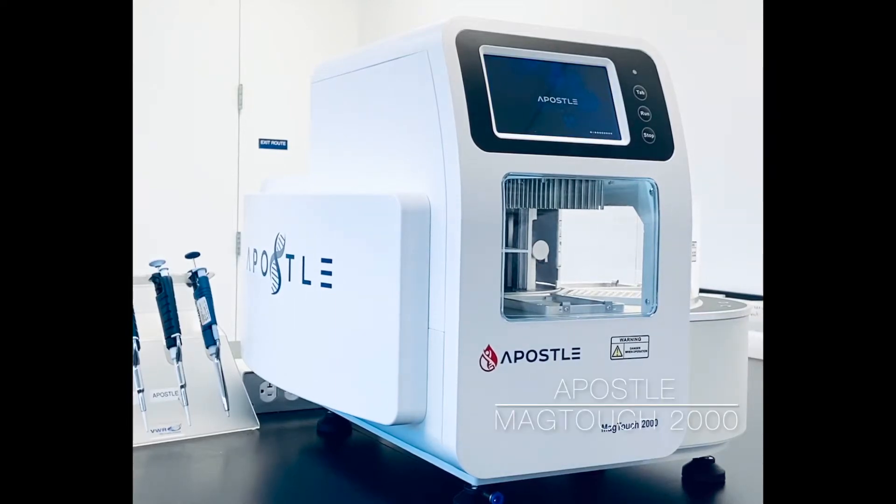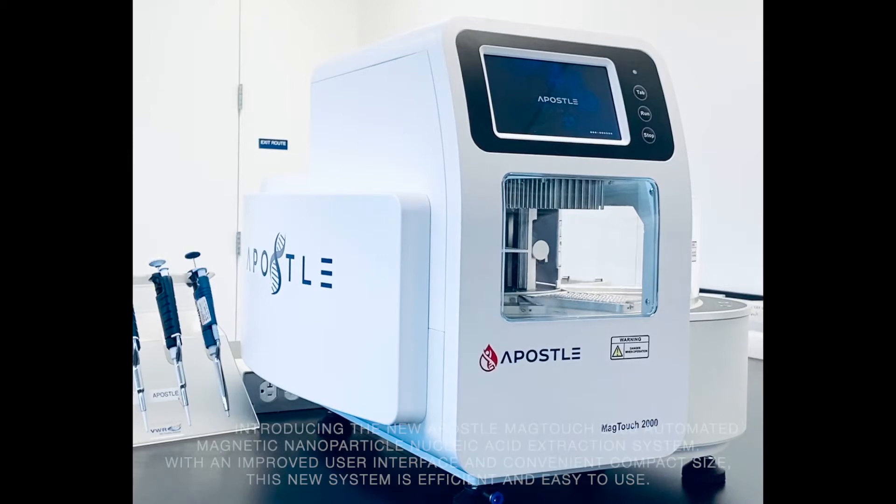Introducing the new Apostol MagTouch 2000 automated magnetic nanoparticle nucleic acid extraction system. With an improved user interface and convenient compact size, this new system is efficient and easy to use.